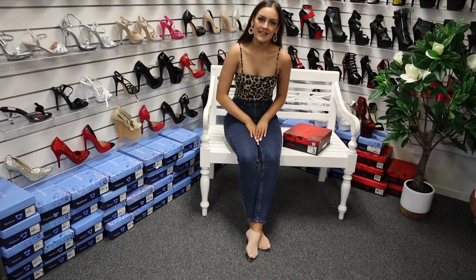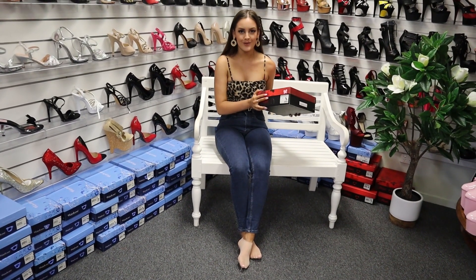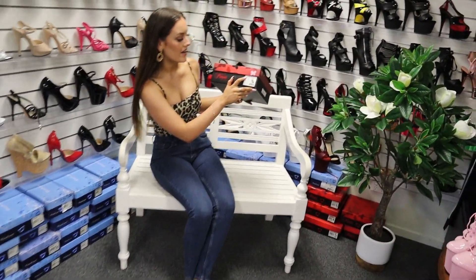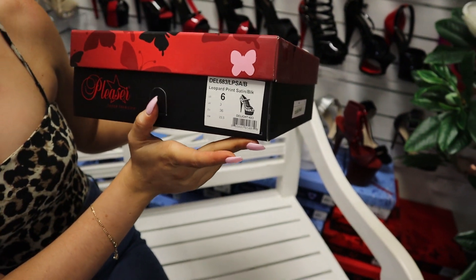Hello everyone, it's Georgia here today at the Shoes of Hollywood store, and today I have a really highly requested shoe to show you guys. This is a closed-in shoe in the style Delight 683, and it's a beautiful Leopard Print Satin shoe.